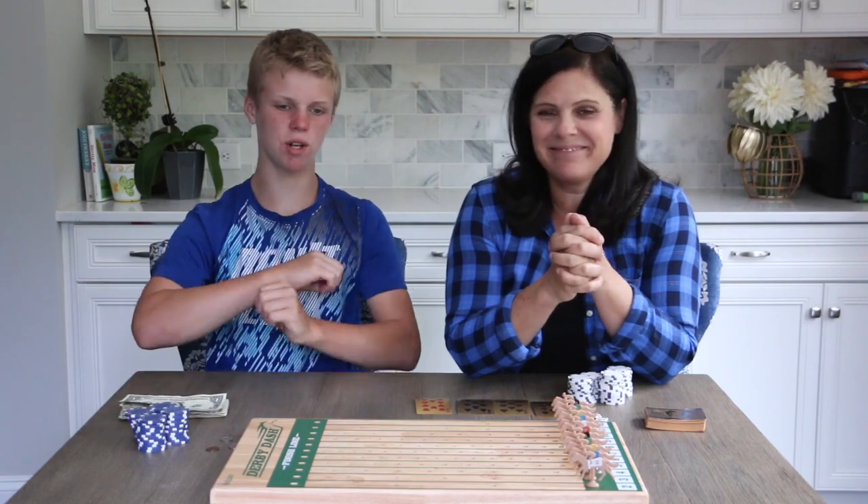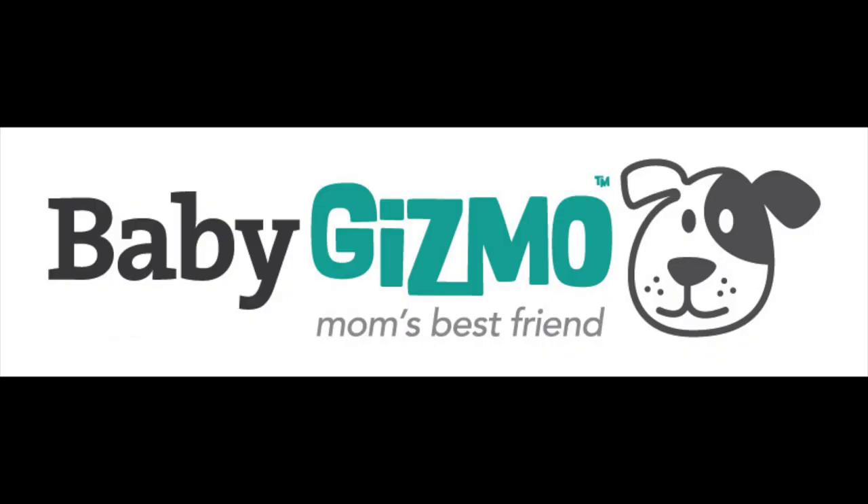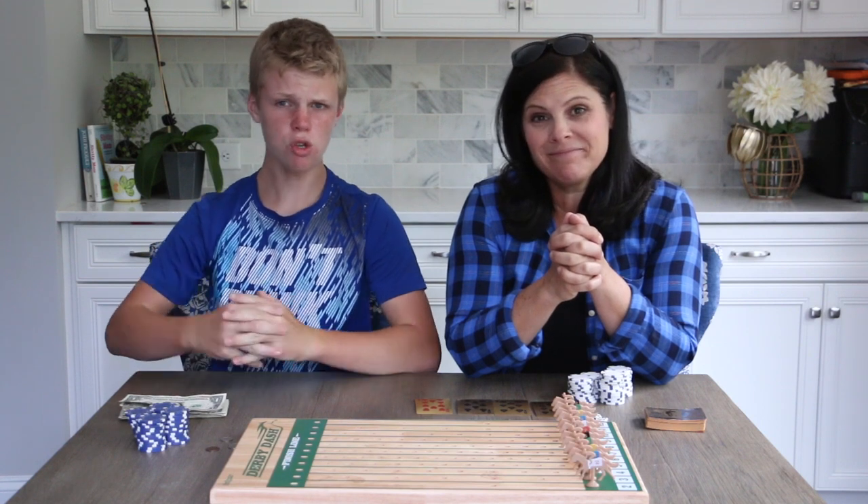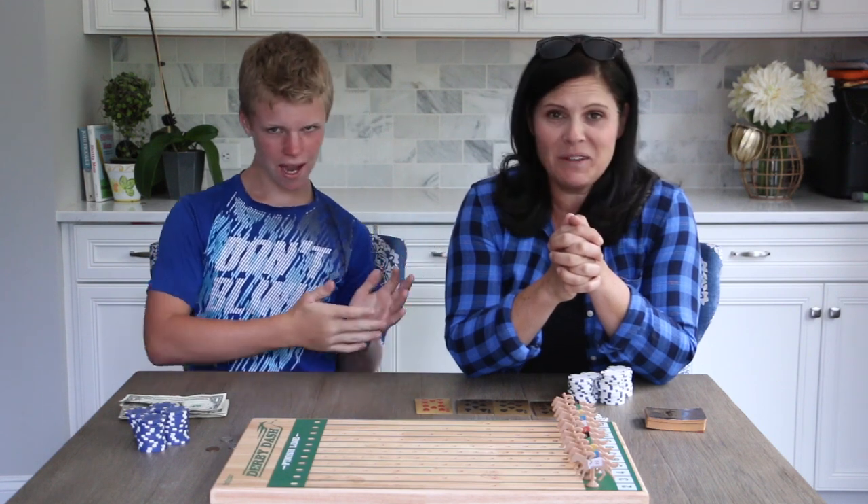What's up guys? Welcome back to another video. Today we're showing you another one of our fun games. So we're with Holly, otherwise known as Mom.